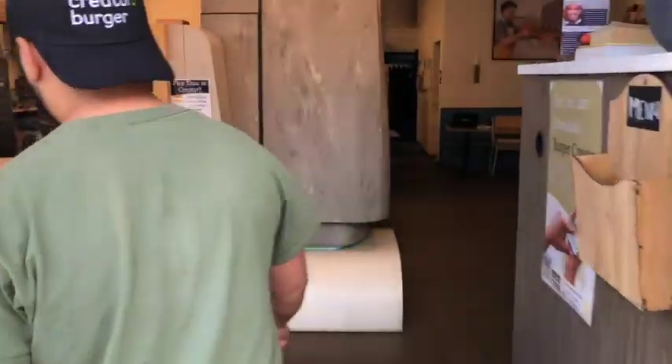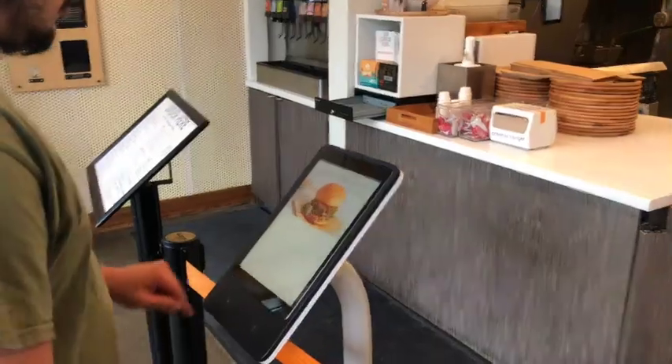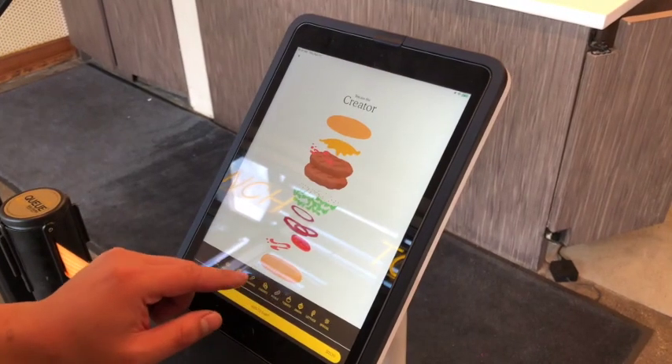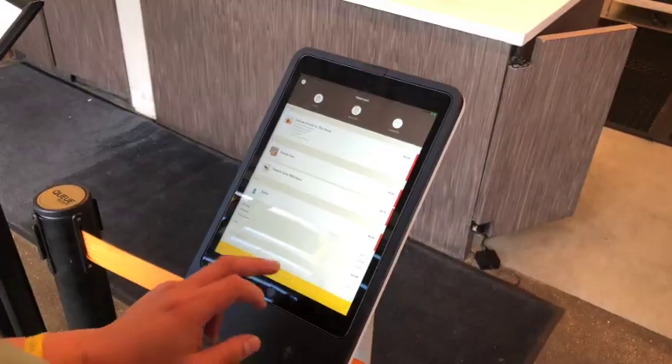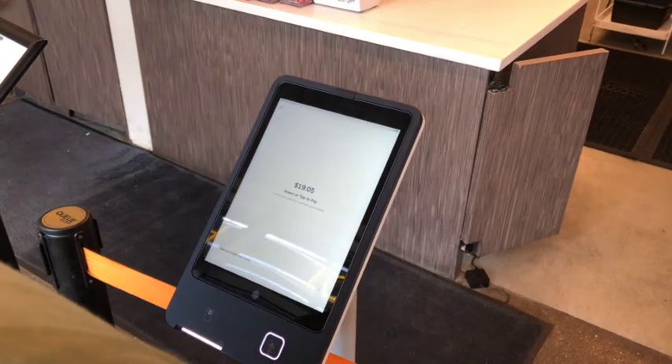Welcome to the Create a Burger customer experience. Our customer walks up to the kiosk and orders a burger. They can customize it and choose sides. Payment is simple by tapping a credit card.